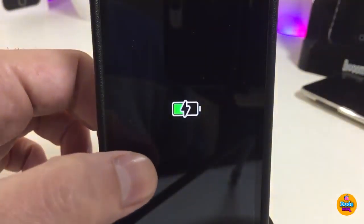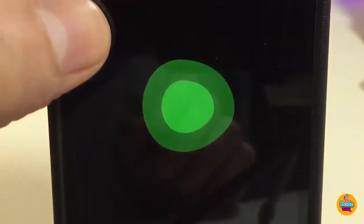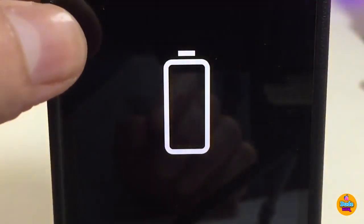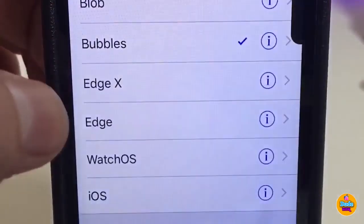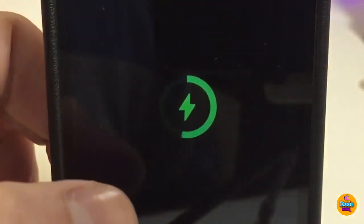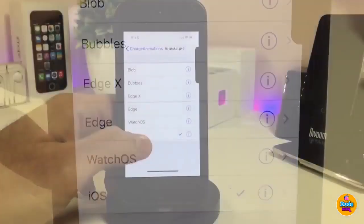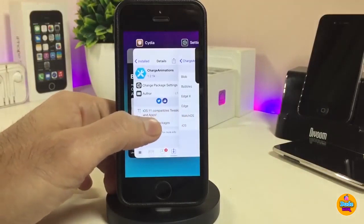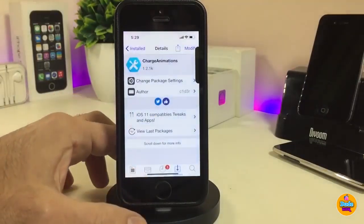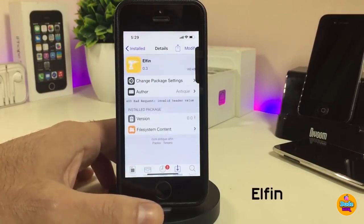You can pick any one of the animation options available. We have different styles, including an X-edge and non-X device edge option, a watchOS style, and an iOS style. That's what the tweak provides when you plug your device in to charge. If you're looking for that kind of stuff, go ahead and download Charge Animations.